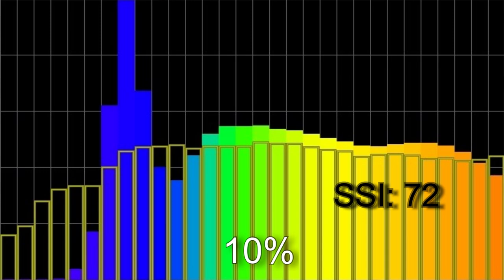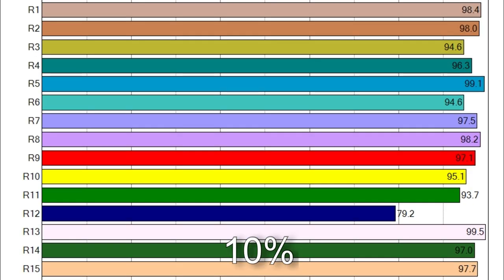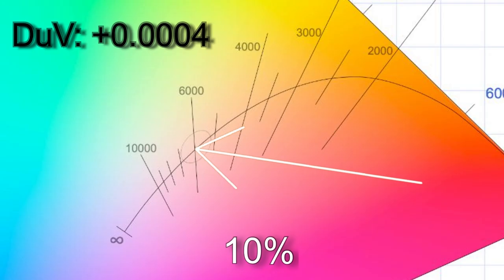At 10% it is still surprisingly accurate: 5,922 kelvin, SSI score of 72, TM30 still a respectable 94, only R12 below 90 on CRI, and the white point is really accurate with a delta UV of +0.0004.